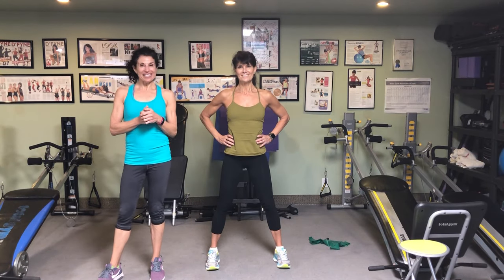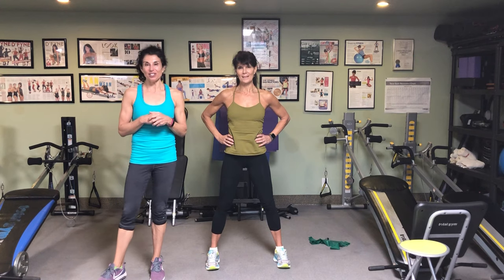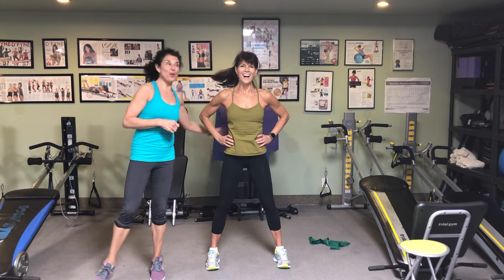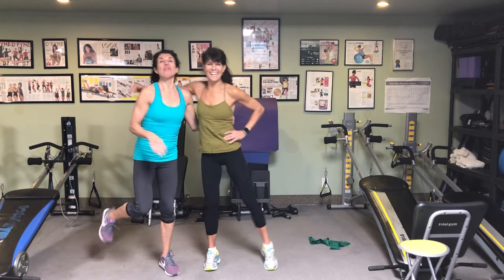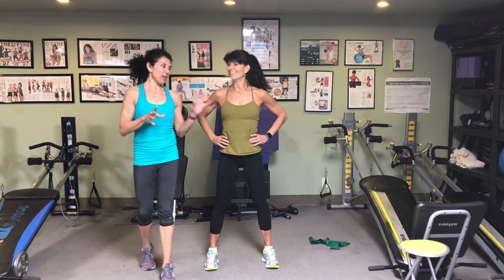Hi, welcome to Move with Melinda. We have a great episode for you today. I have a special guest star, Rosalie Brown, joining me with a great band workout. We're actually in our home gym right now, our home studio.